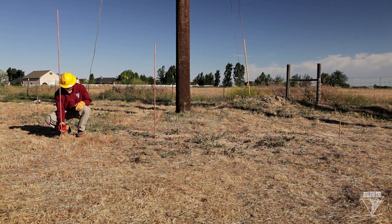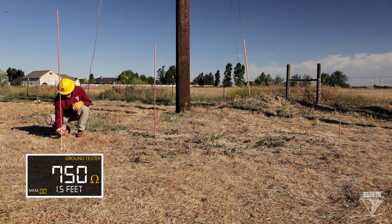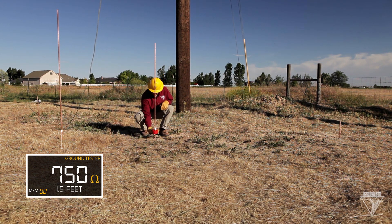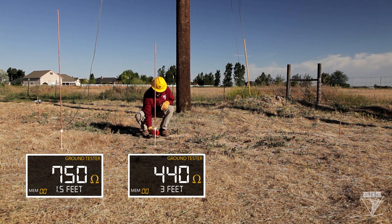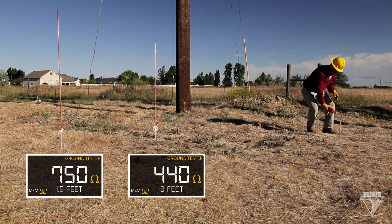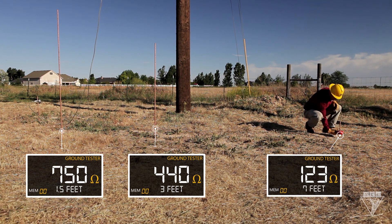Our first ground rod is only driven one and a half feet deep and has a ground resistance of 750 ohms. Our second ground rod is three feet deep and has a ground resistance of 440 ohms. And our last ground rod is driven seven feet deep and is reading 123 ohms.